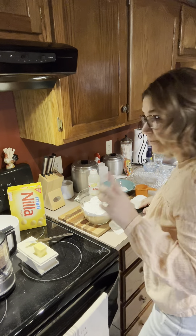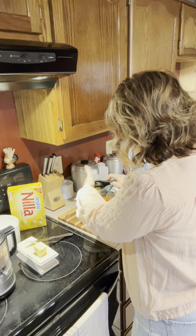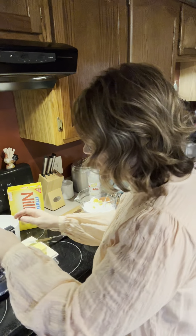Hiya! Welcome back to In the Kitchen with Tabby. Guys, today we made these really sweet lemon no-bake cookies. They're kind of like a cake pop consistency. Very moist, delicious, easy to throw together, and a lot of fun when you roll them in the powdered sugar. Let's get cooking.